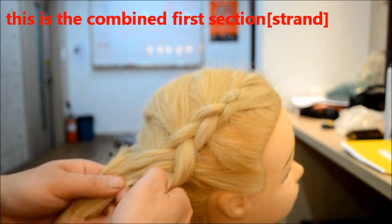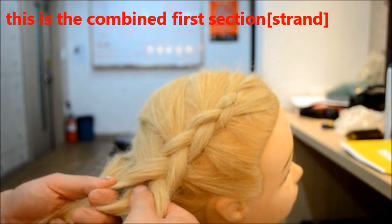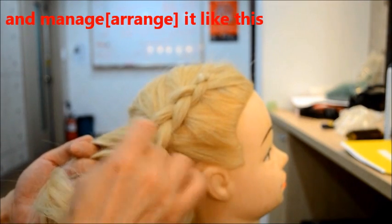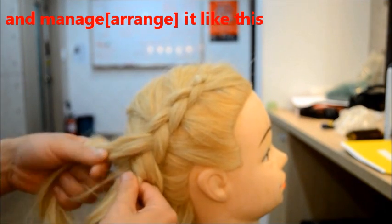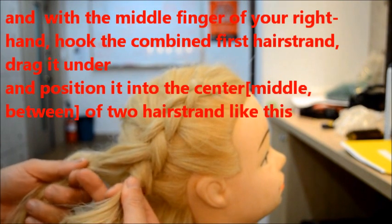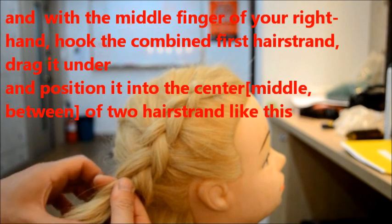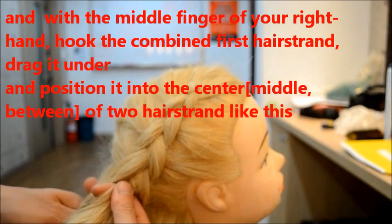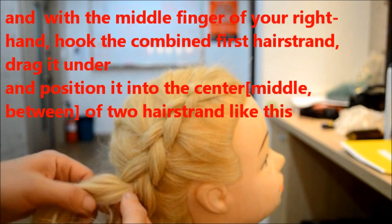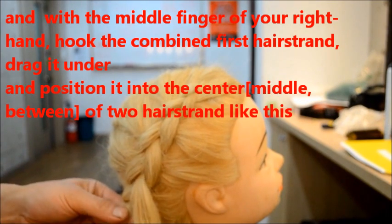And this is to combine section — combine step. And use the fingers, pick up, pick with the fingers, hook and hook the combination, strike, and drag underhand into middle.